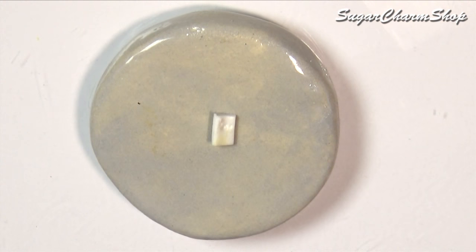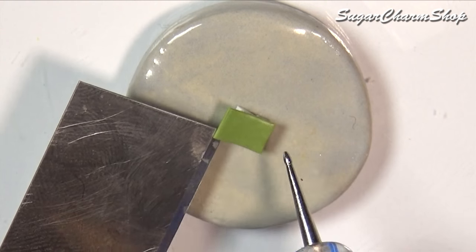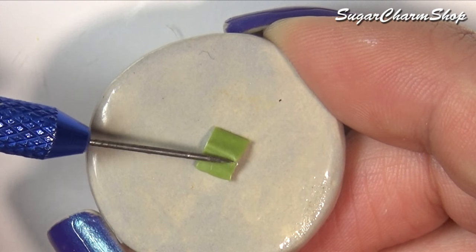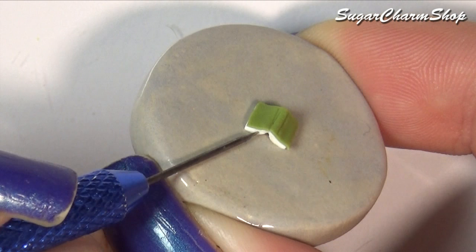The last item I made as far as the decor goes is just a simple book. For this one I started out by making the pages, then added the binding, used the needle tool to add a few details, then baked that and painted it using acrylic paint.